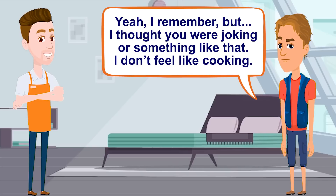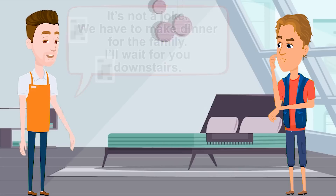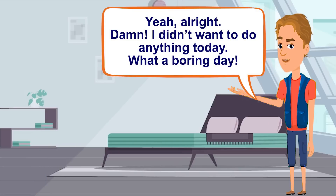I don't feel like cooking. It's not a joke. We have to make dinner for the family. I'll wait for you downstairs. Yeah, alright. Damn, I didn't want to do anything today. What a boring day.